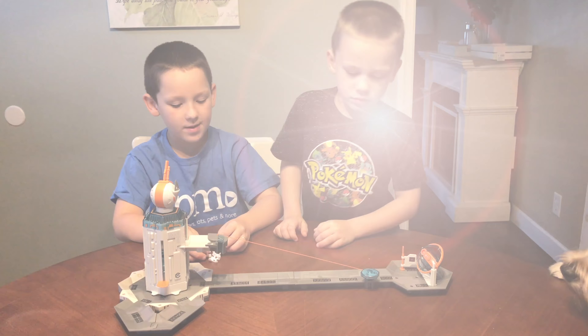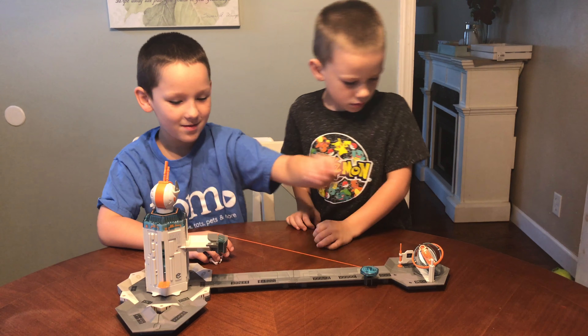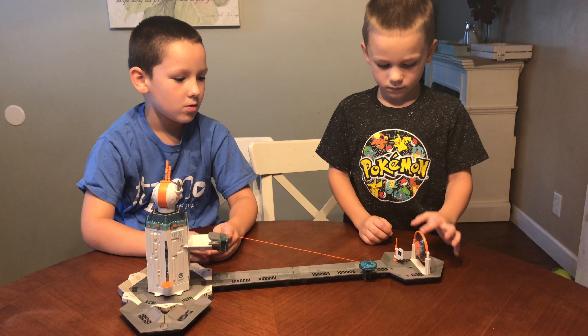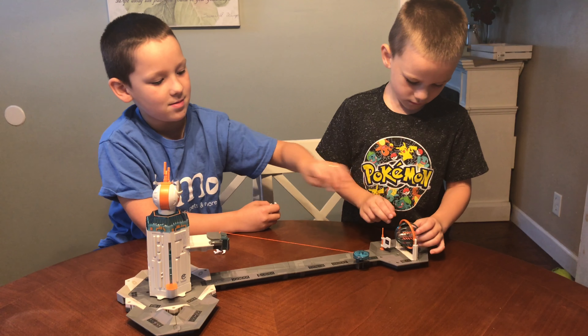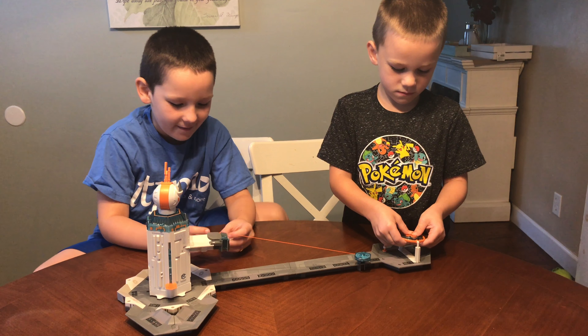We got this really cool Hexbug set open and built. First, it has this cool gyroscope Hexbug training piece on the end, so it's more comfortable in space environments.